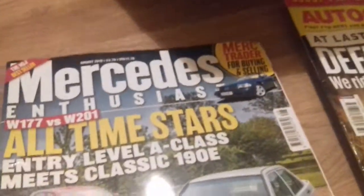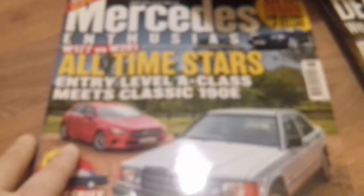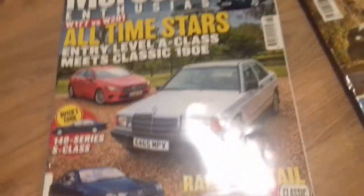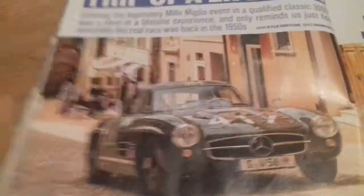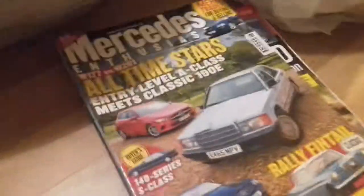Mercedes Enthusiast magazine — I've never heard of that, but August 2019, so this month — four pound seventy. Wow, it's amazing sometimes what you can find. Look at that front cover, not looking too bad, and inside the magazine you've still got some nice pictures. Look at that — 'Trip of a Lifetime'. You can still read that, so that's cool. Free magazines so far — let's see what else we've got.